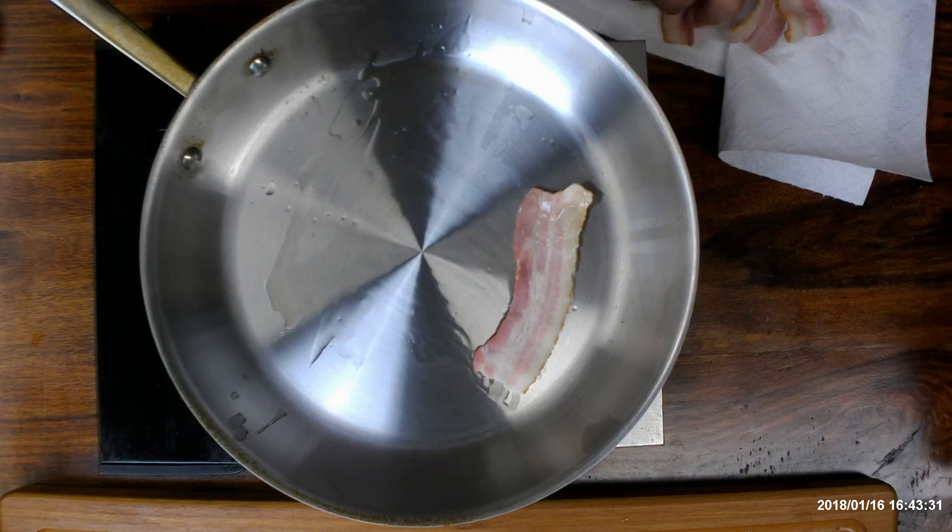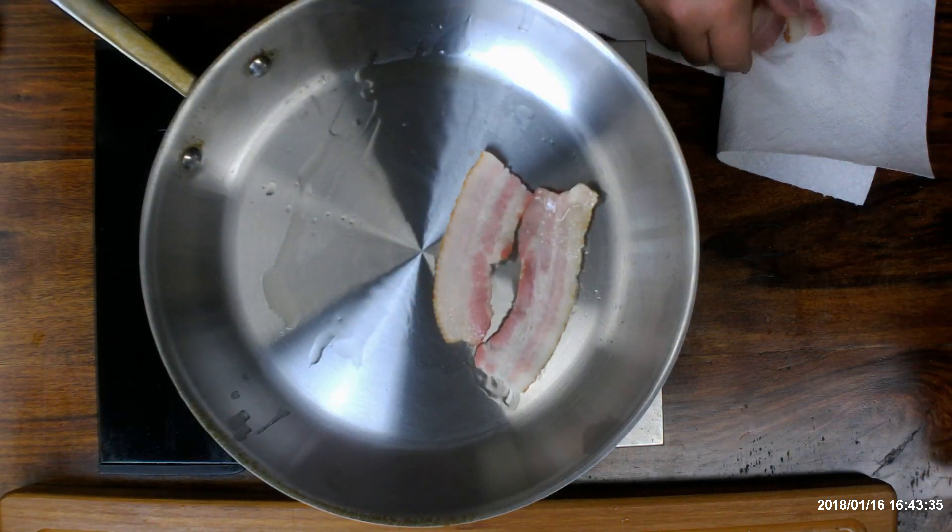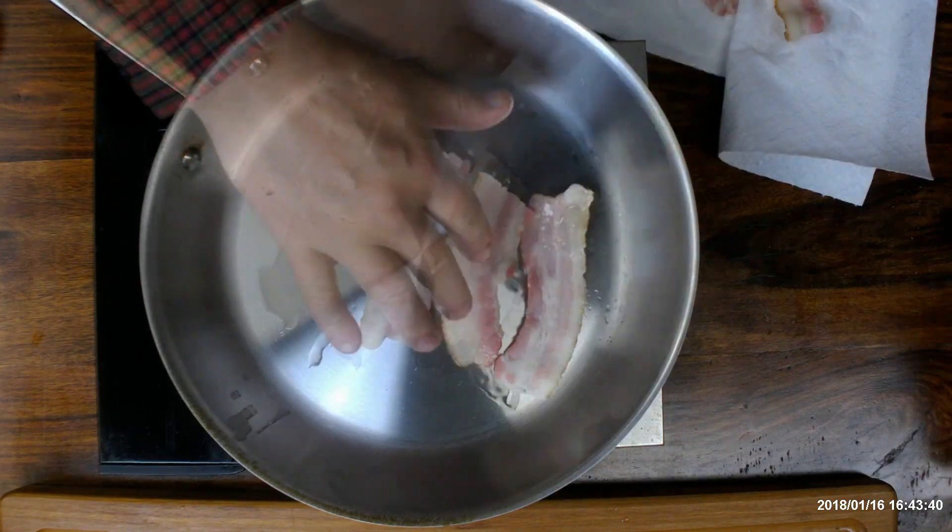Be careful — the pan is hot. So when you're using your fingers, make sure they're in touch with the bacon and not the pan.